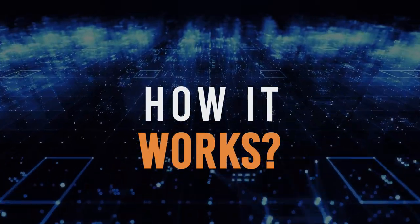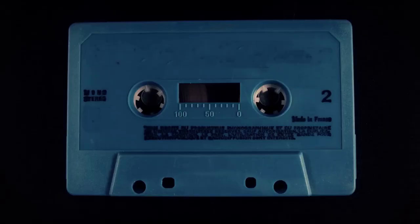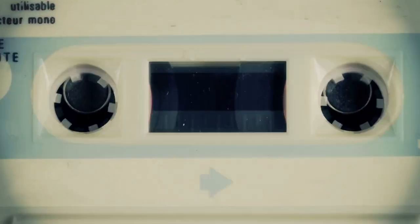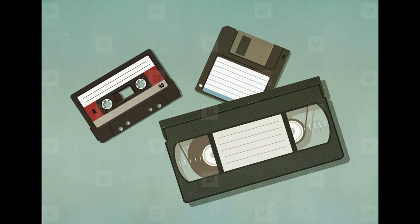How does a floppy disk work? To know how a floppy disk works you need to know the different parts of the disk drive. If you have ever used a cassette tape you will find a lot of similarities between the two. The following parts are present in the floppy disk.